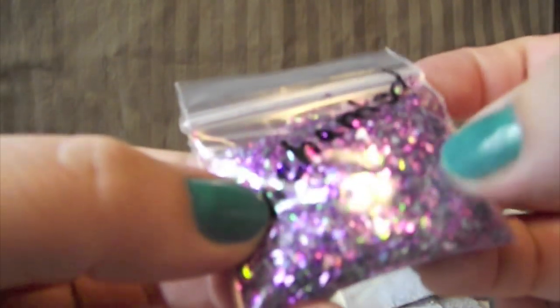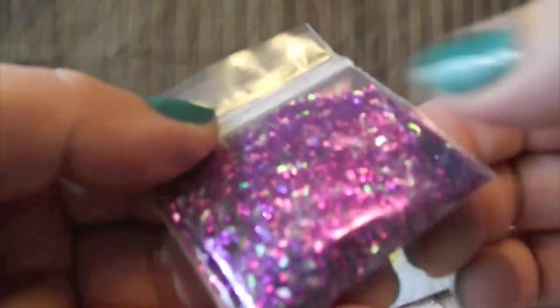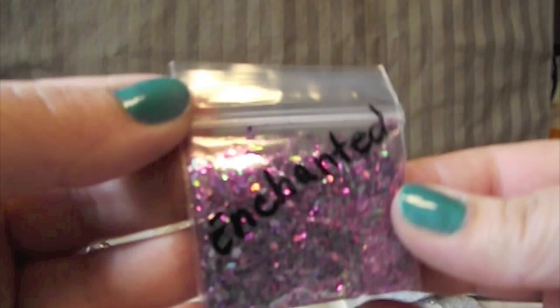It has diamonds and large hexagons and iridescent hearts and iridescent tinsel and really pretty purple microglitter. It's so pretty — thank you so much, I really appreciate that. That's gorgeous.